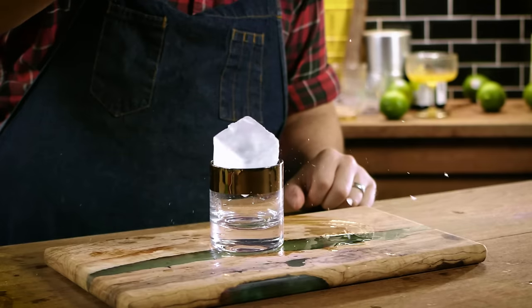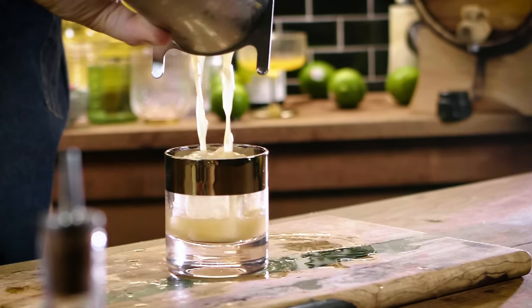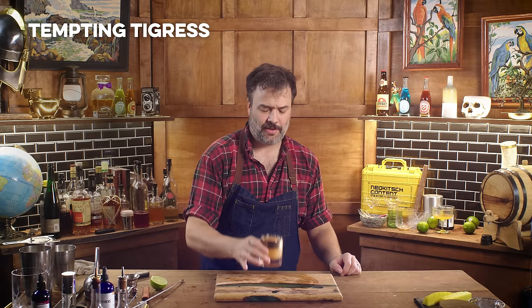Get yourself a glass, strain the drink in — this glass might be a little small but more fit than I thought. And there we have what I hope is a Tempting Tigris.